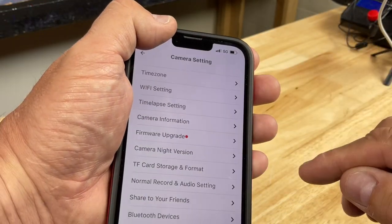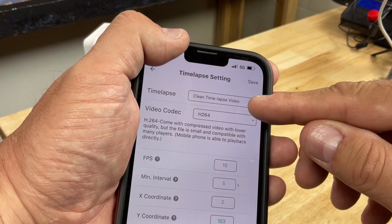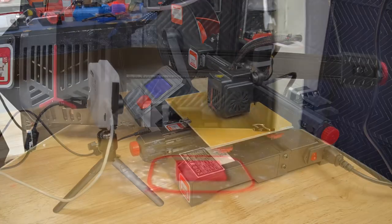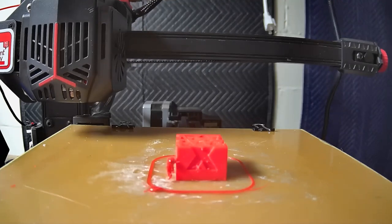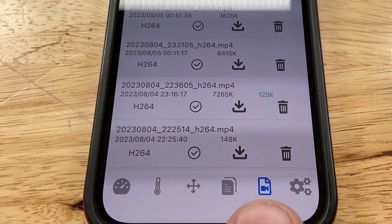If you click the gear in the upper corner again you can adjust the time lapse settings — there are four different kinds of time lapse. I'm using the clean time lapse, which stops, takes a picture, and moves back. The settings weren't exactly right for my printer so it came out a bit rough with some extra material hanging off, but it was still pretty cool. You can click the camera icon at the bottom of the app to see all your time lapses, download them, and play them right on your phone or from the computer.